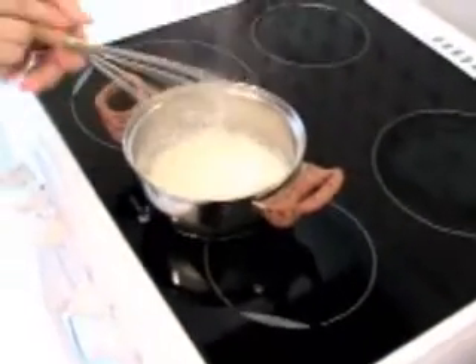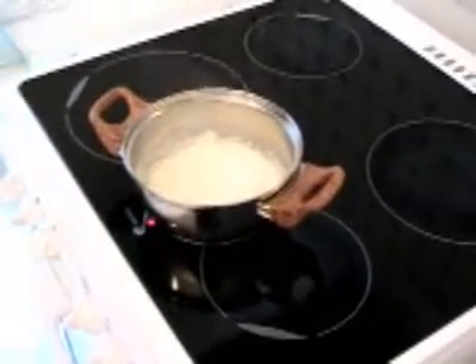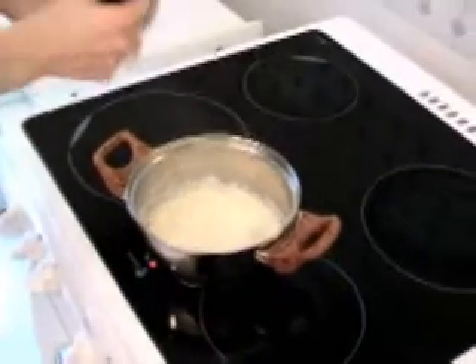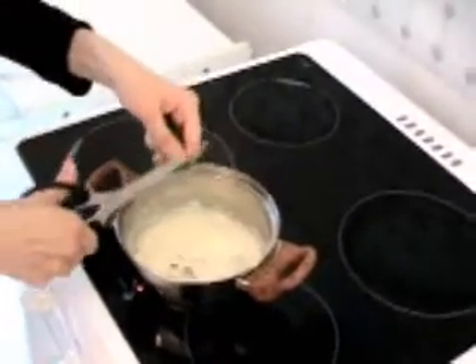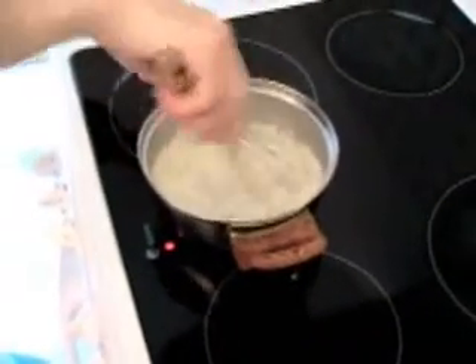Put on the side now and I add the dill — I chopped the dill before, of course. Now we let it rest for a few minutes.